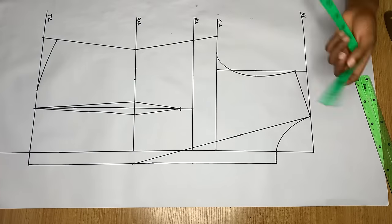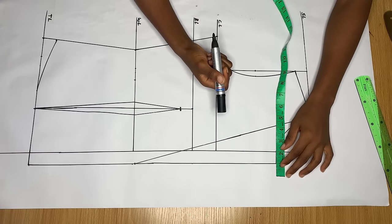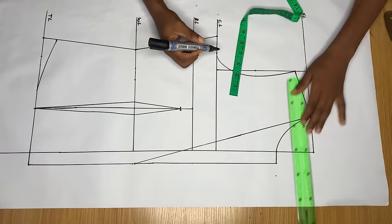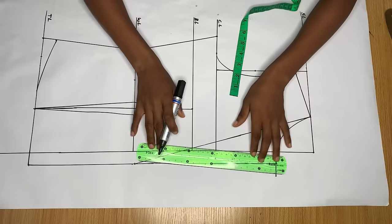To determine how wide I want my lapel to be, on the neck area I come out by another one inch — you can make it one and a half, two, or three inches depending on how wide you want your lapel. Then connect this point to meet the break point.